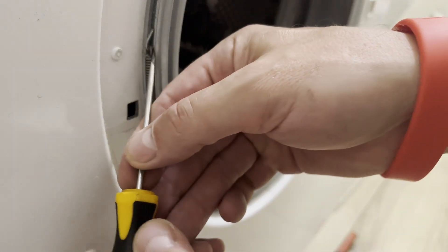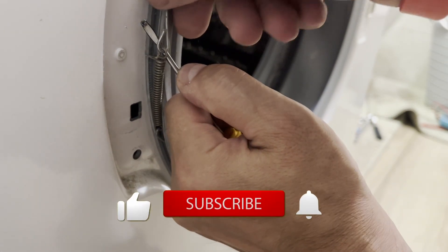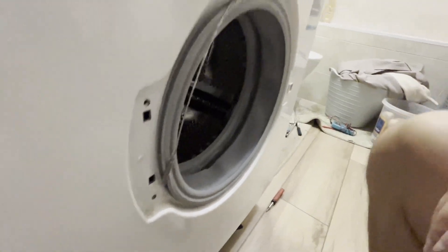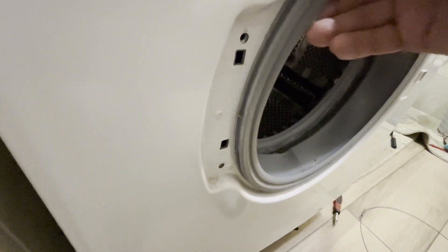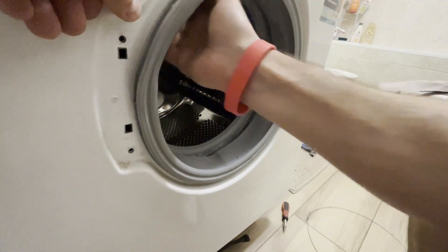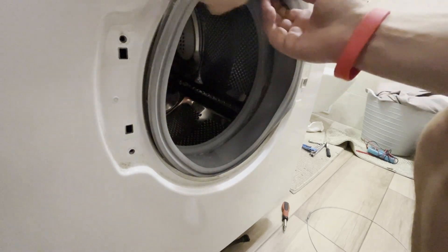Do this carefully to avoid damaging the rubber seal. Using a flathead screwdriver, gently pull the retaining ring away and slowly remove it. Move around the perimeter and remove it completely. Now the seal can be detached from the front panel by carefully pulling it away. Check the seal for damage and tuck it under the front panel.